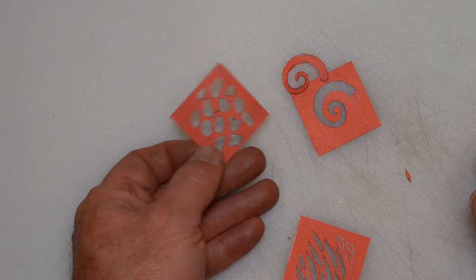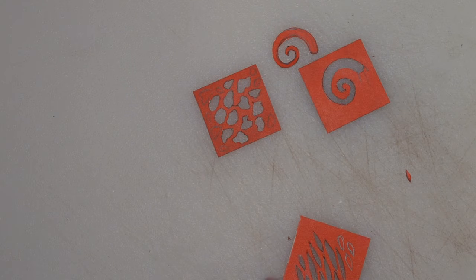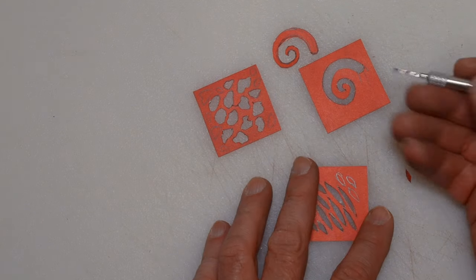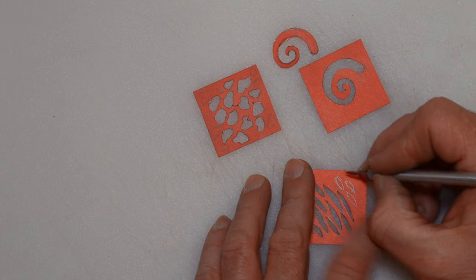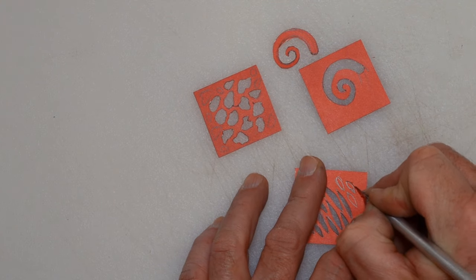So what I have here is some cardstock. You can just trace your design out, and then using an art knife, go ahead and cut your shapes out.